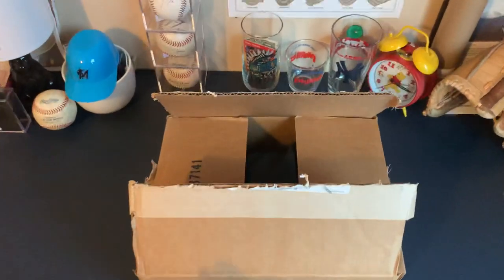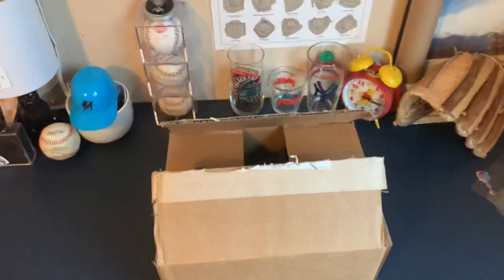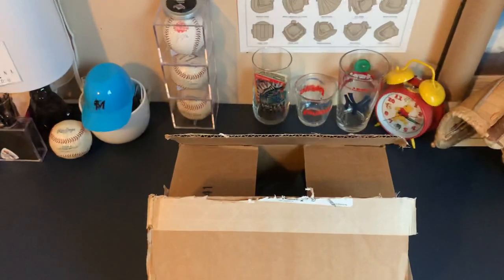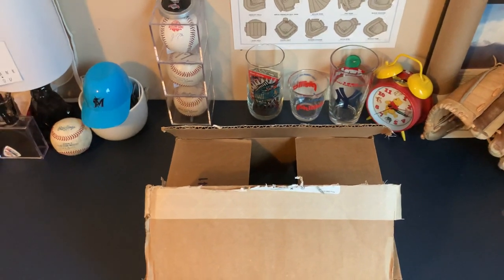How are you guys doing? This is an unboxing video of my 44 I ordered. I'm extremely excited to open it because it did take like two months to get here because of all the delays with this whole pandemic thing. But here it is and I'm excited to show you guys.